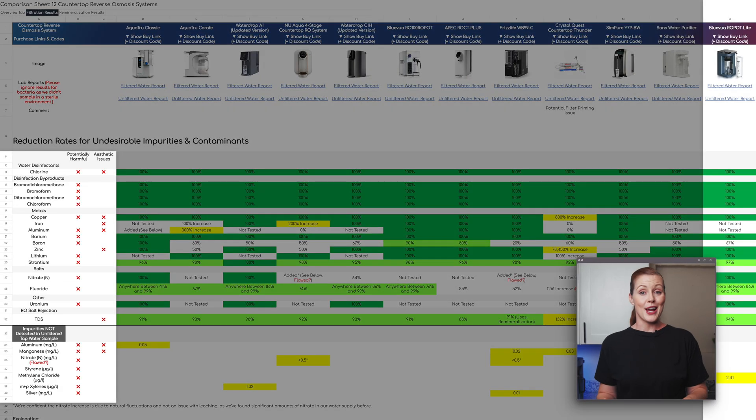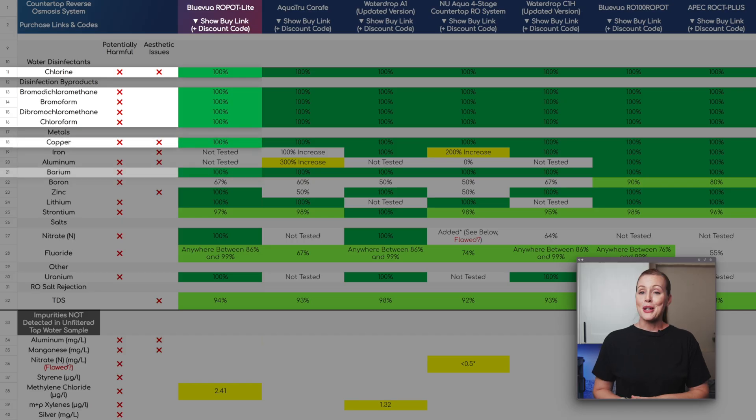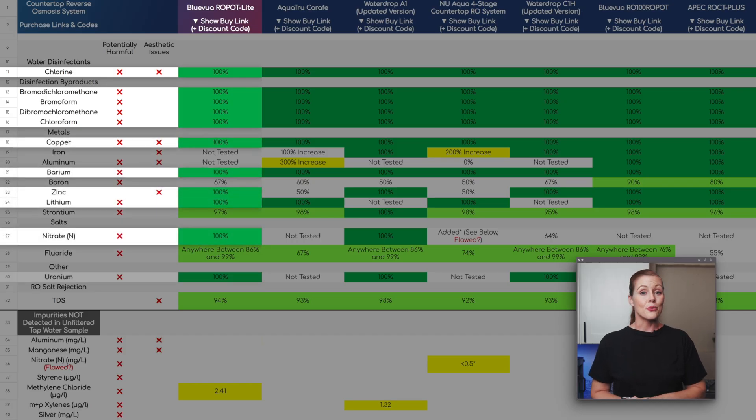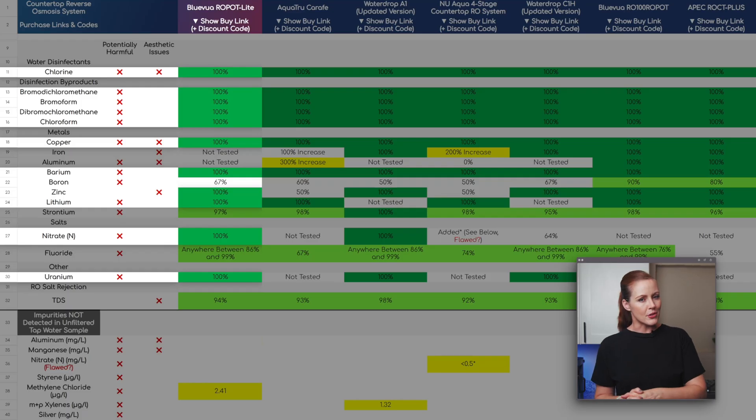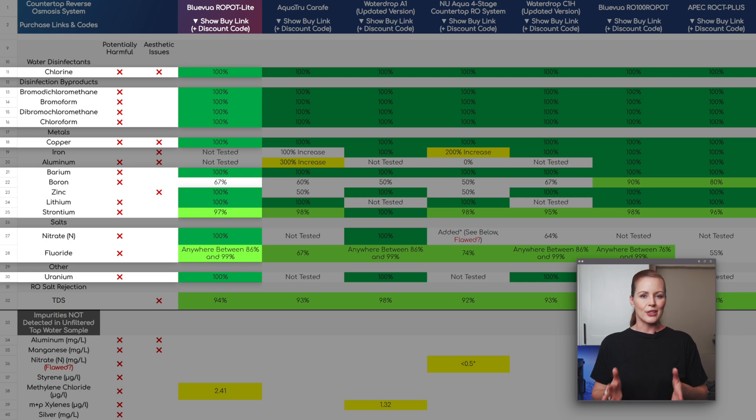The Blue Vua removed almost all undesirable impurities in our tap water: chlorine, all four disinfection byproducts, copper, barium, zinc, lithium, nitrate, and uranium. Boron was reduced by 67% — not the highest we've seen, but still solid. Strontium was reduced by 97%, which is excellent. Fluoride showed a minimum reduction of 86%, leaving only trace amounts too small for the lab to quantify, putting the Blue Vua Lite on par with other countertop ROs we've tested. We also saw a 94% TDS reduction — very impressive filtration results overall.